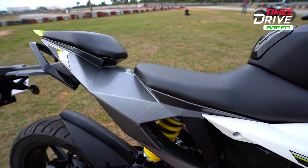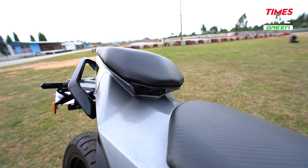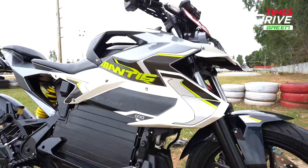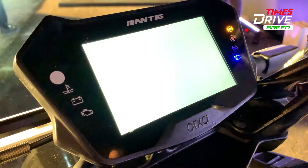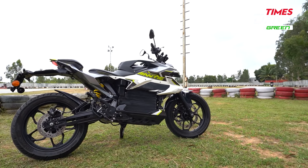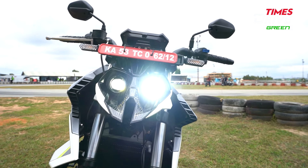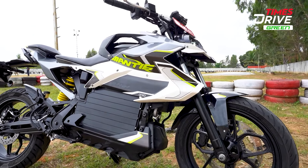On the negative side, fit and finish needs a lot of improvement. The pillion seat needs to be broader for a comfortable ride. The screen boot time takes a lot of time — about 1.5 to 2 minutes to turn on. There are many areas where improvements are needed. I think if Aura works on these things in some months, this Orha electric bike will be able to deliver customer value.